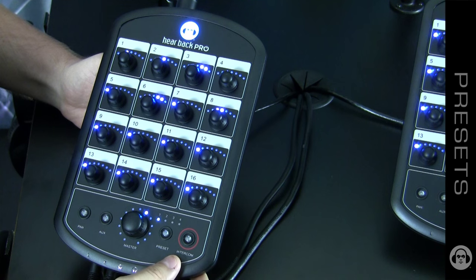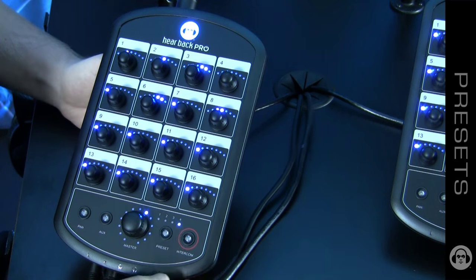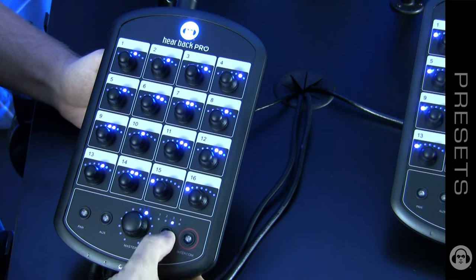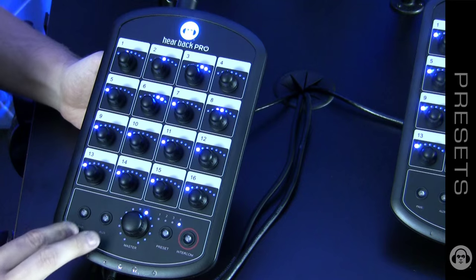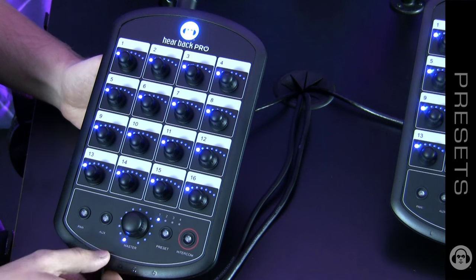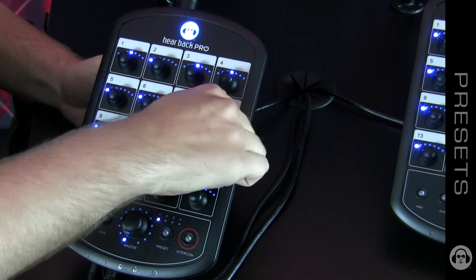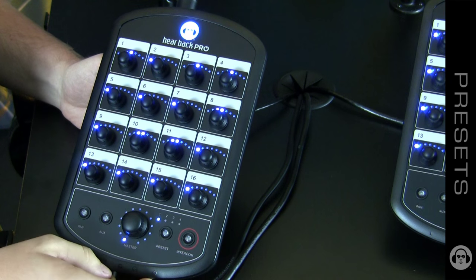If you want to move it to a different preset, press and hold the button until it starts stepping through the numbers. So now you have the identical preset on both preset one and preset four. If you want to wipe a preset, press and hold the pan and auxiliary button and everything resets to zero. You can then store that zeroed-out preset to any one of the four. Whatever changes you have made and have not saved will be remembered after power down — so it's really a fifth working preset.